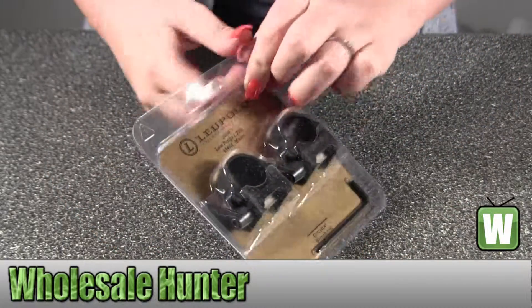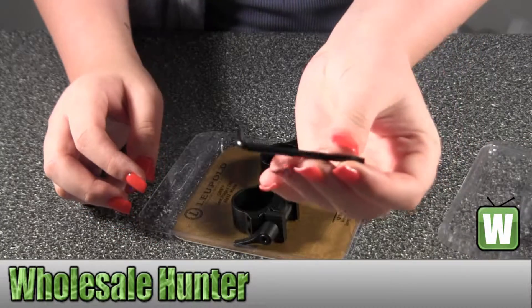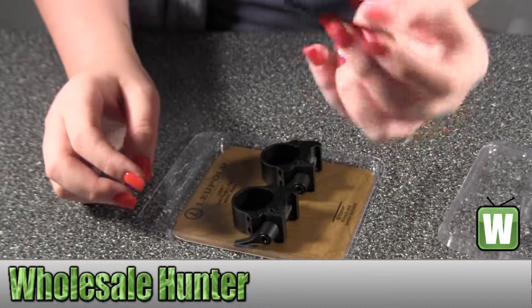I'm going to take this out of the package so you can get a closer look. It does come with your tool to install them on your guns.